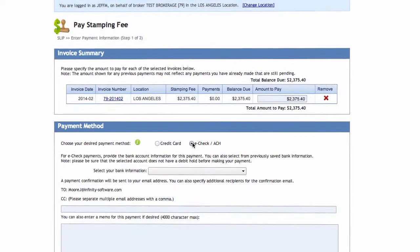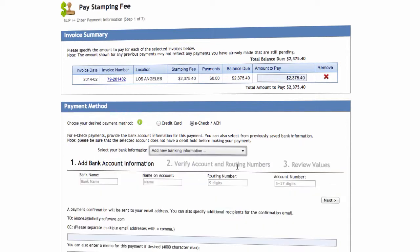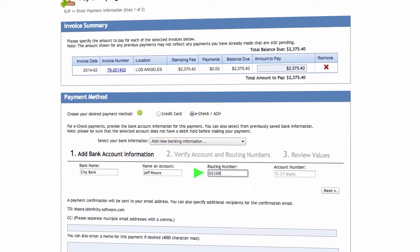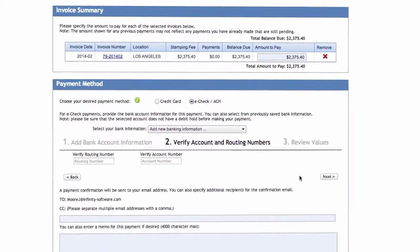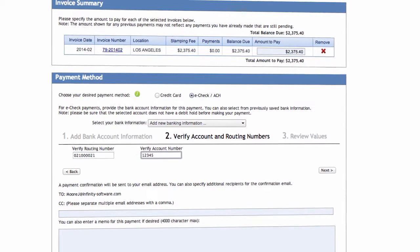Select eCheck ACH and choose your bank information from the drop-down menu. If you do not see your bank information, select Add New Banking Information. Enter the bank name and the name on account. Now enter the routing number and account number. You can find the routing and account number at the bottom of your checks. Click the Next button to verify the routing and account numbers. It is very important to make sure these numbers are accurate. Errors here will cause your payment to be rejected by the bank.